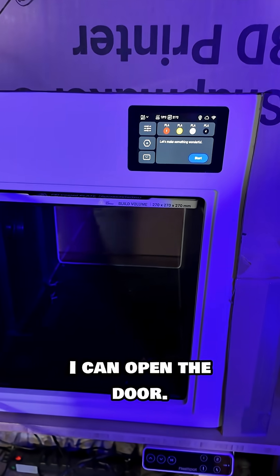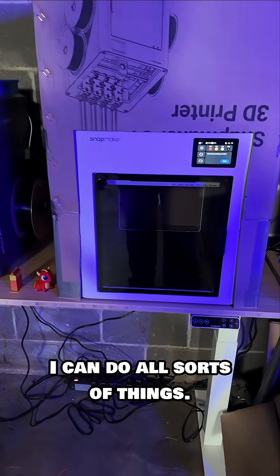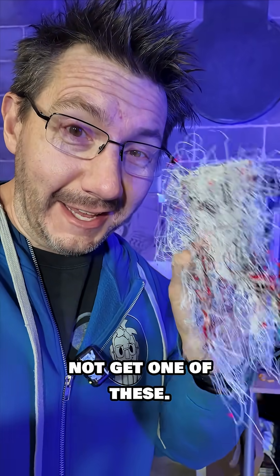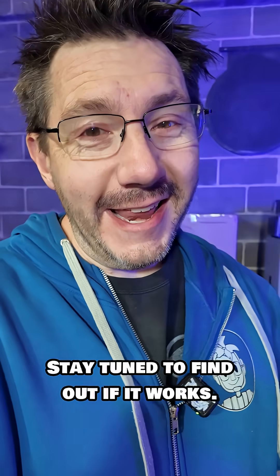I can open the door. I can do all sorts of things. This should work out. I'm gonna hopefully hit print and not get one of these. Stay tuned to find out if it works.